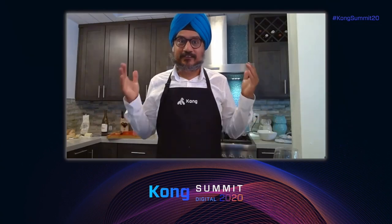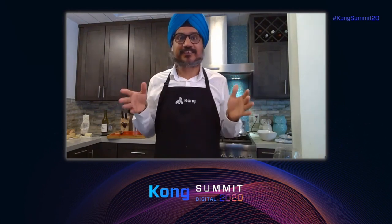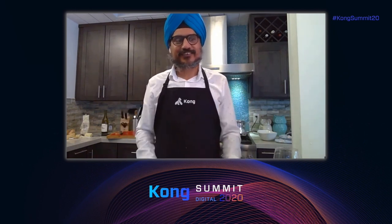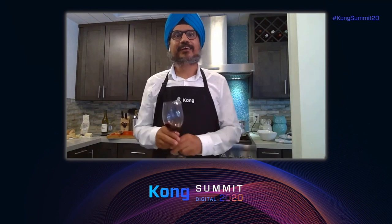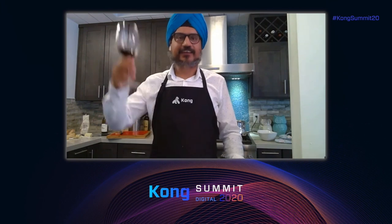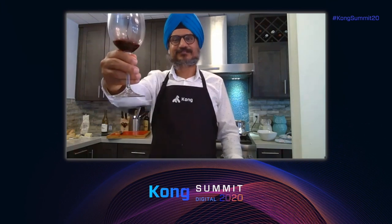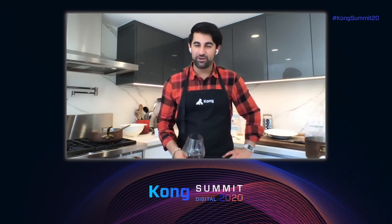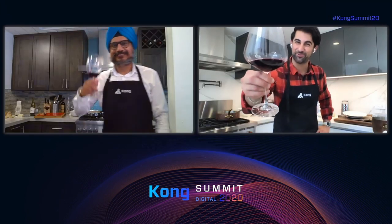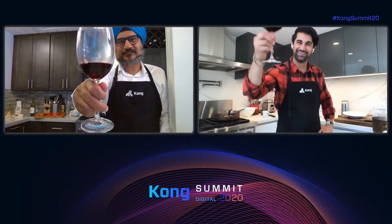You all heard this from Marco himself, and if he's saying this it's a huge deal. From our kitchen to yours, this is an amazing food celebration — great two days of Kong Summit, and what a way to end it. Thanks for coming to Kong Summit. We spoke about connectivity, Konnect, service meshes and gateways, and lots of different things — including carbonara. Cheers, and see you at the next one.